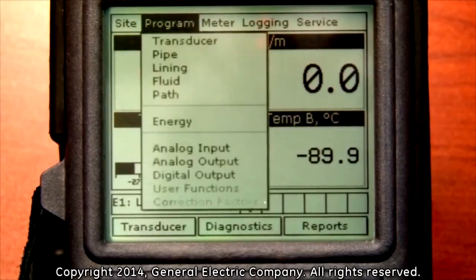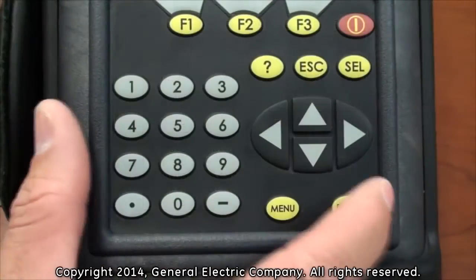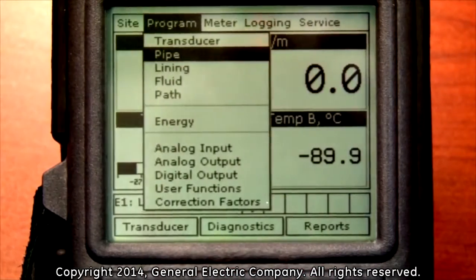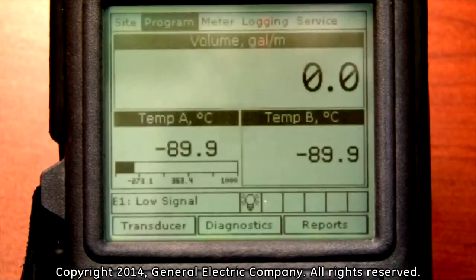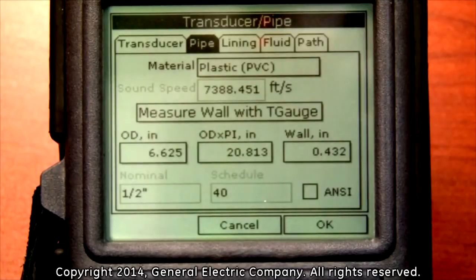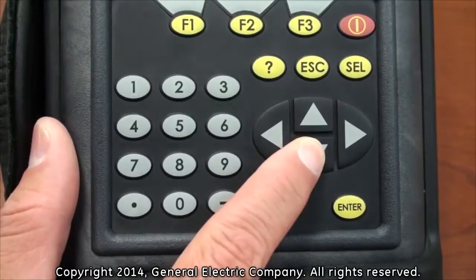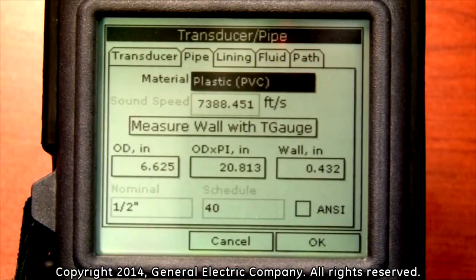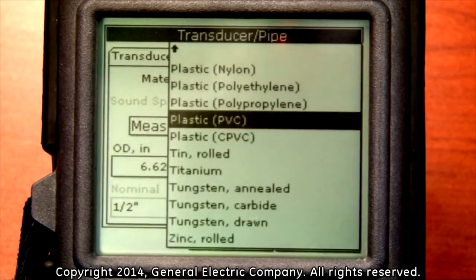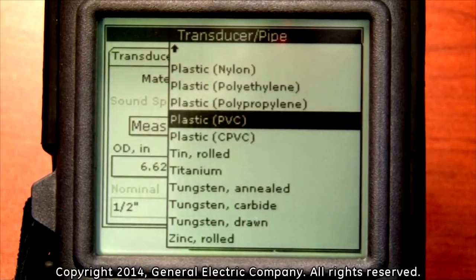The next selection in the program menu is the pipe selection. Highlight the pipe selection and press enter. In this menu, you can select the material and wall thickness of the pipe. Press the down arrow key to highlight the material input field and press the enter button to view the available material types. You can use the up and down arrow keys to navigate through the pipe materials. Once you have selected your pipe material, press enter.